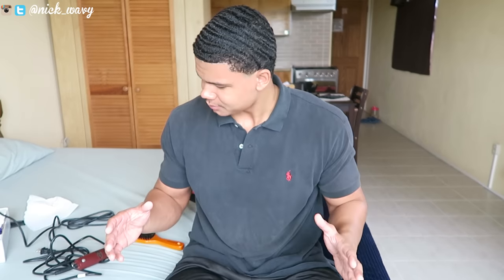Hi, what's good YouTube, it's your boy Nick Wavey and I'm back with a new video. You guys have requested this video for quite a while now — this video is all about the trimmers that I use to cut my hair. You guys always ask me which ones I use and you guys have a lot of comments about it, so I feel like it's time I give you guys an honest review.